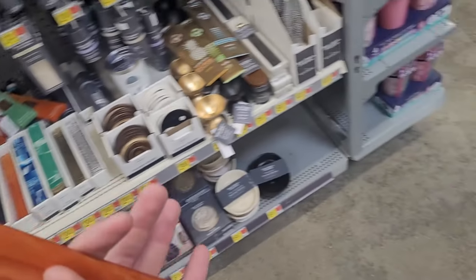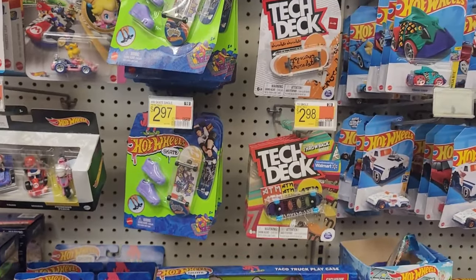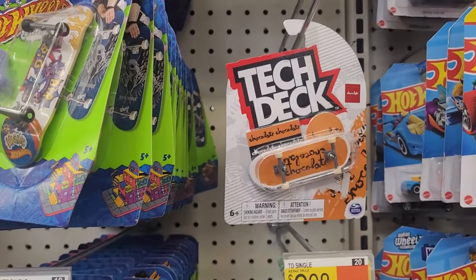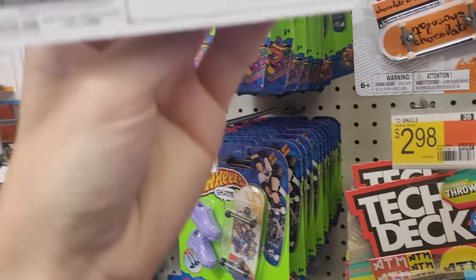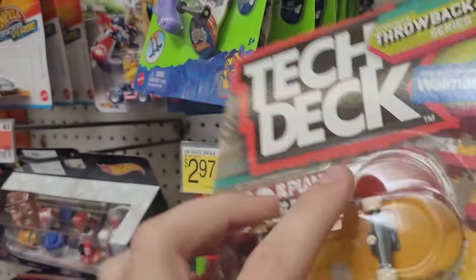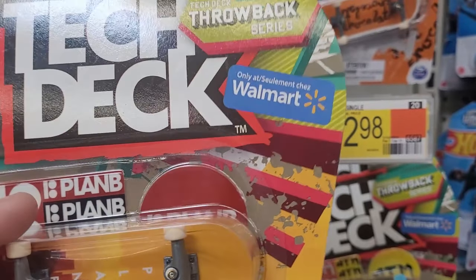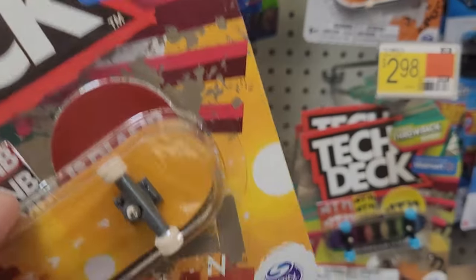Now we have to go over to the toy aisle and find a tech deck. So here you will find both Hot Wheels and tech deck. What about Plan B? Rose on Plan B. It's up to me — Plan B or chocolate? Personally I'd prefer Plan B, so I'm gonna grab this.